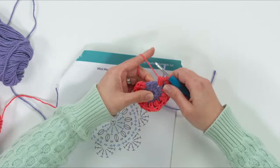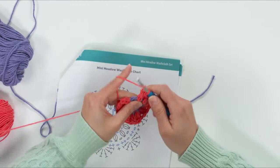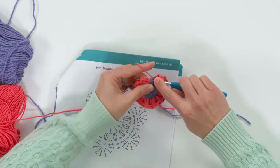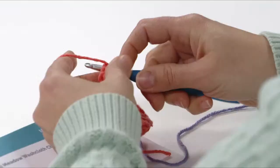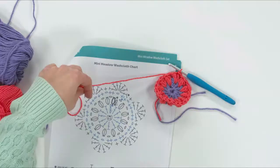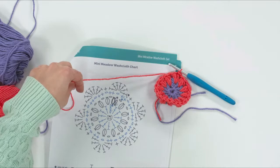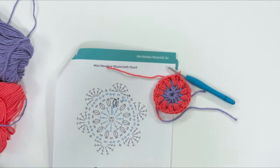We have one more puff stitch to do, then we'll count to make sure. We end with a chain one, then slip stitch into the top of this puff stitch. Let's count before we cut: one, two, three, four, five, six, seven, eight, nine, ten, eleven, twelve. We have twelve — that's what we should have. Just cut your yarn and pull it through to fasten off.